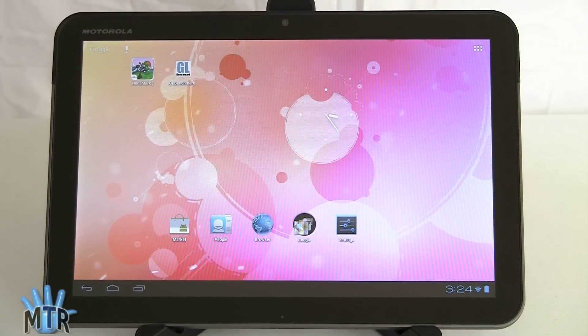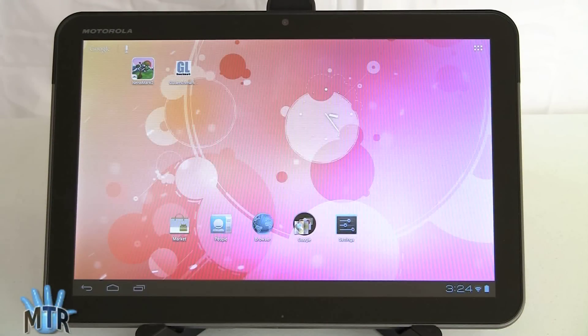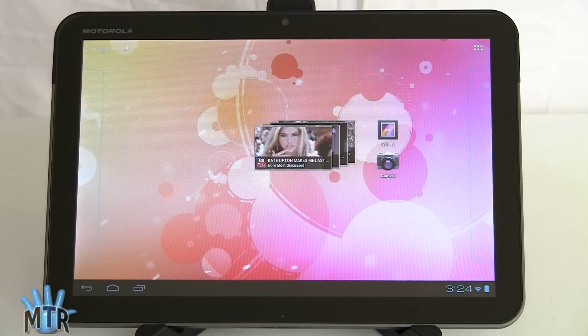This is Lisa from Mobile Tech Review, and today we're going to take a quick look at the Motorola Xoom. This is the original Xoom, the first ever Android 10-inch Honeycomb tablet, now running Ice Cream Sandwich.